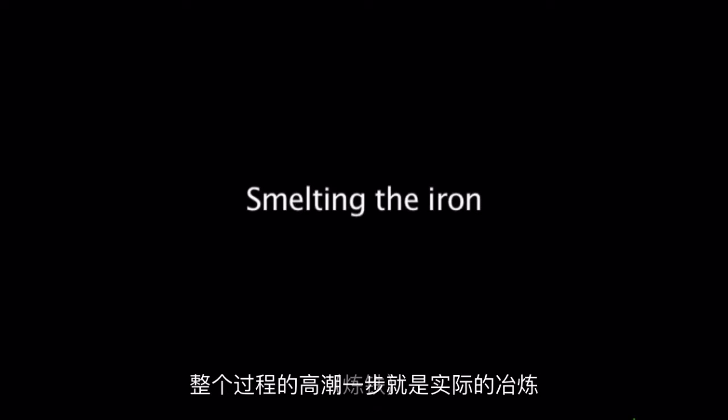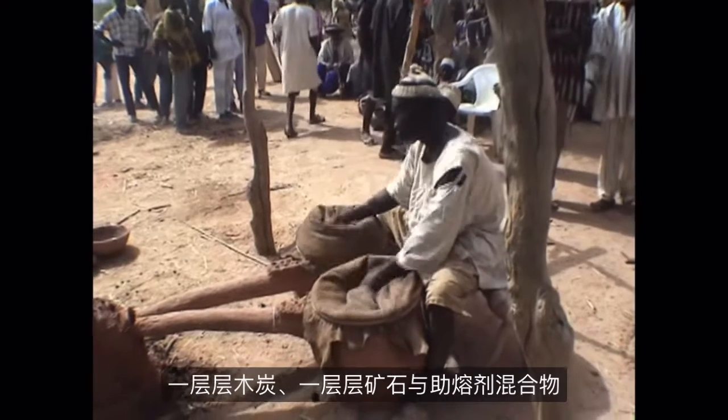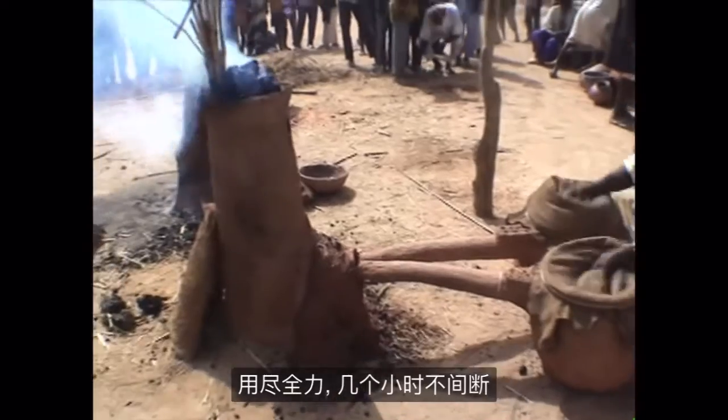The climactic step in the process is the actual smelting. A senior elder pours alternating layers of charcoal and a mix of ore and flux into the top of the furnace. The furnace is lit, and the young men of the village take turns pumping the bellows as hard as they can for hours on end.